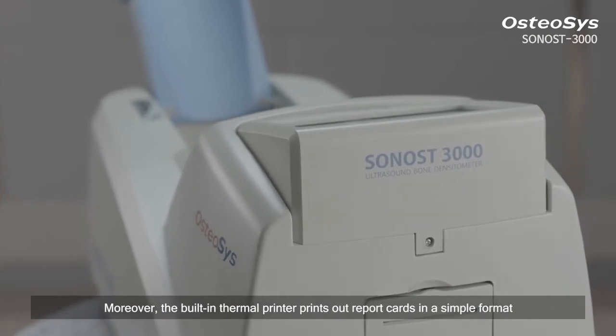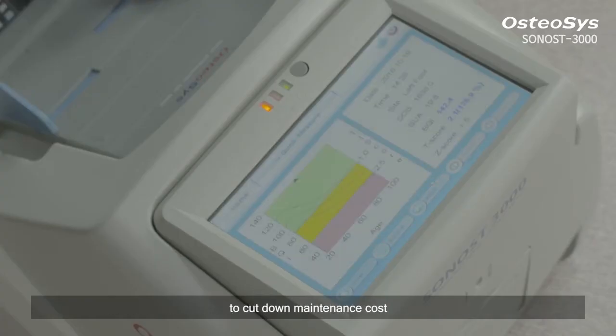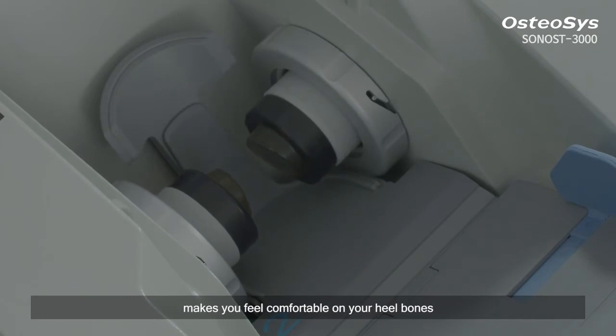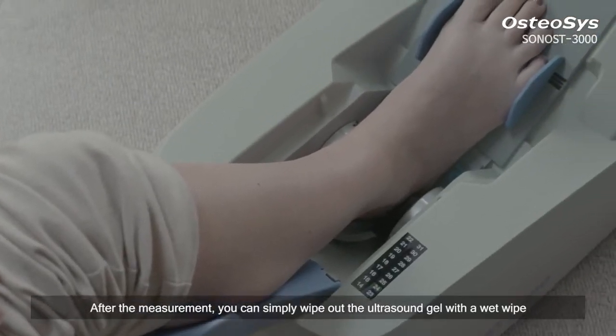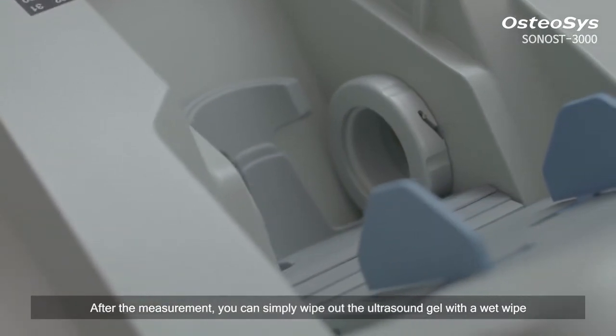Moreover, the built-in thermal printer prints out report cards in a simple format to cut down maintenance cost. The semi-permanent waterless probe with high elasticity makes you feel comfortable on your heel bones. After the measurement, you can simply wipe out the ultrasound gel with a wet wipe.